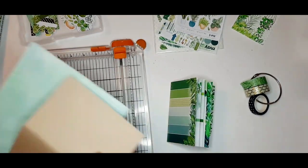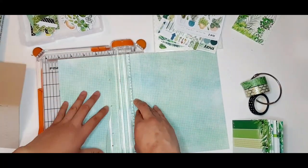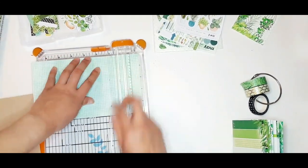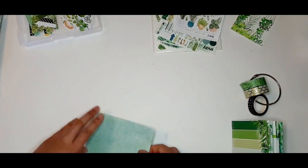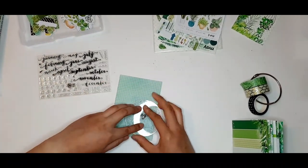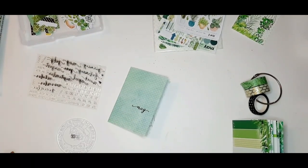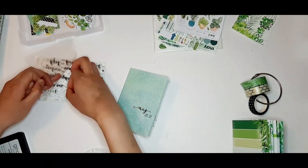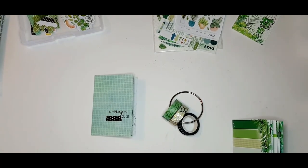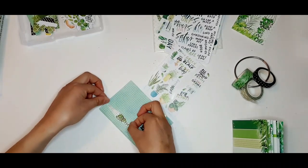For my Daisy Dory planner I like to remove the craft cardstock cover sheet because I prefer having pattern paper as my cover. I use the craft cover I removed just to size down the pattern paper so it fits around my Daisy Dory snugly, and from there I decorate the front. I usually use this Coco Daisy stamp to stamp out my month as well as the year — since there's no year stamp in this set, I just take the '20' and '21' and stamp those on.